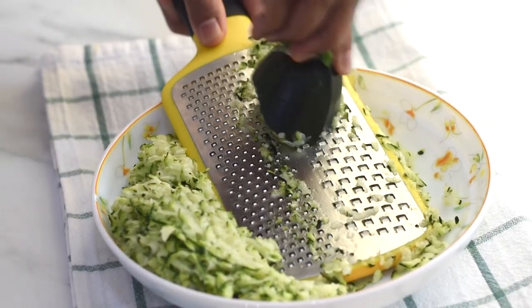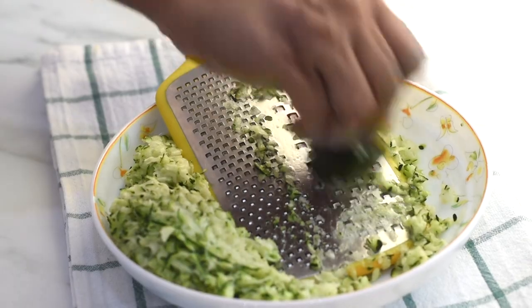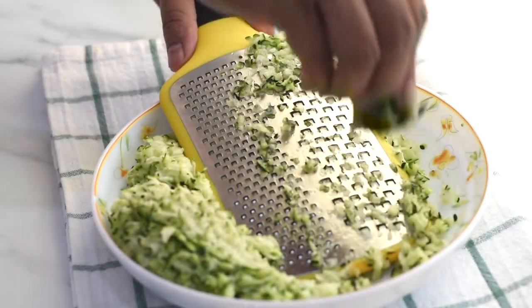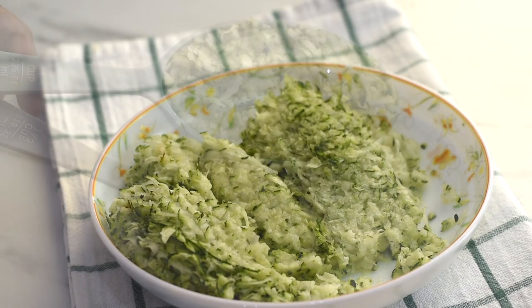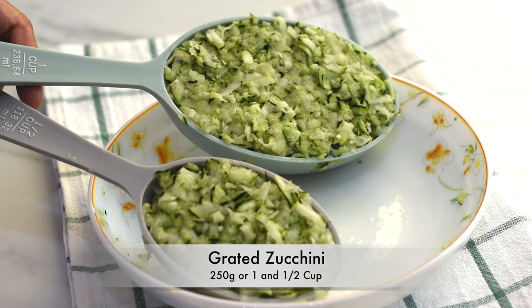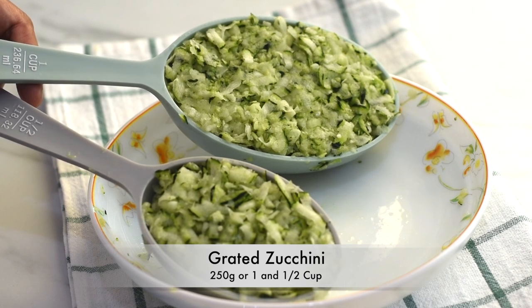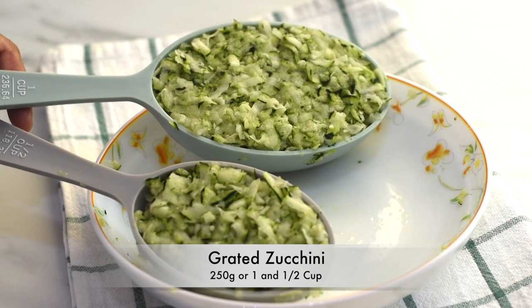Now grate the zucchini. Here I'm not peeling the skin and I've not drained any moisture from the zucchini, as there was not much. But it depends on the kind of zucchini that we use, so if you find extra moisture you can just drain it out. We got one and a half cups of grated zucchini, which is around 250 grams.